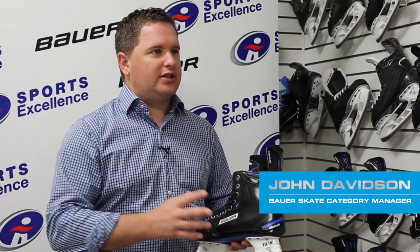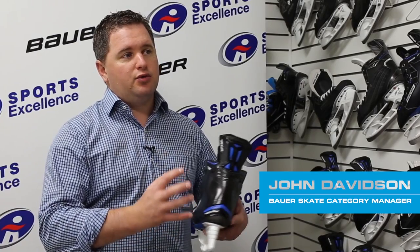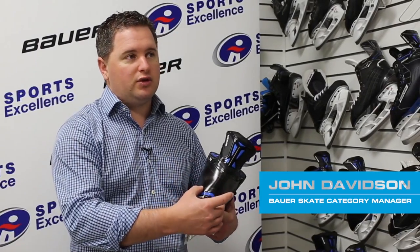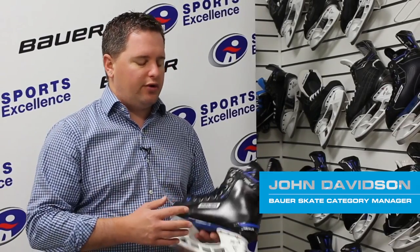You look at all of our elite level top price points and it all has a very similar construction. What that provides the player is a very lightweight skate, very supportive, and most importantly one of the most thermo-formable skates as well. When you go through the heating process, the boot is actually going to manipulate to the different variances within your foot — it's going to mold to your heel, your Achilles, your ankles, and pretty much throughout your foot.